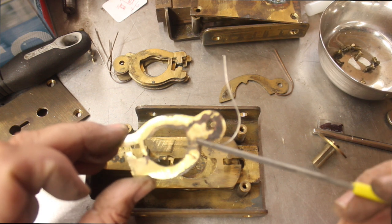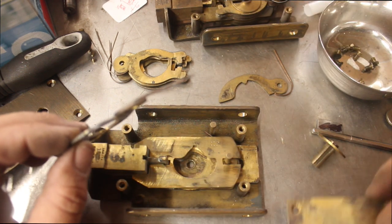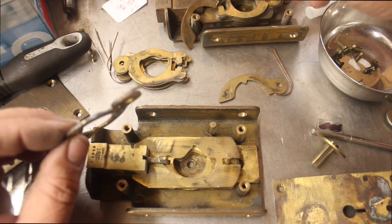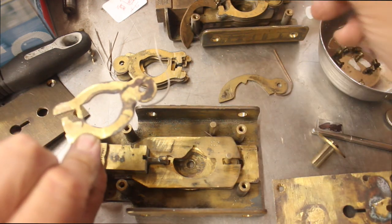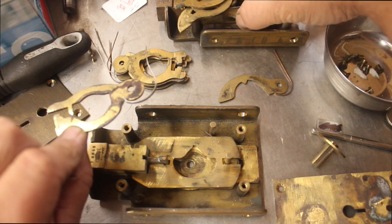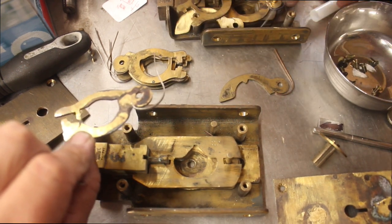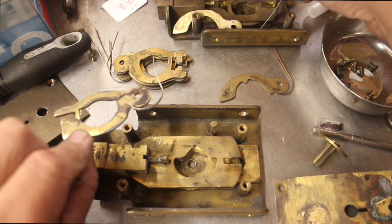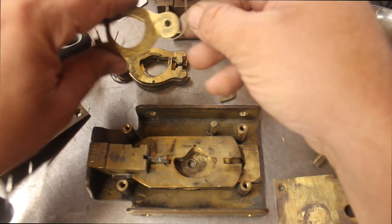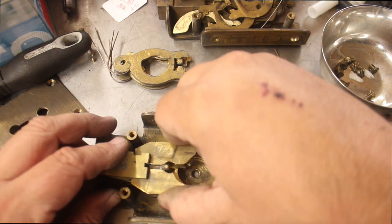That lever looks like it's been to hell and back — I thought it was corrosion but it's actually brazing. That lever has really seen better days. I might swap this out with one from the other lock since we've got parts here and we're only using one of these locks. Getting better — we've all been kind of repaired. The best one I think is this one, so that one can go there.